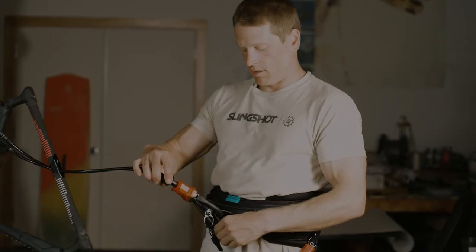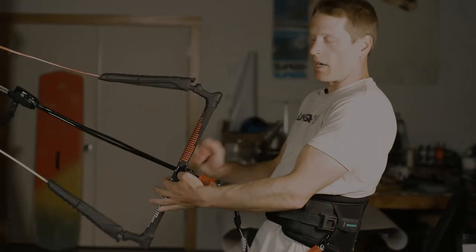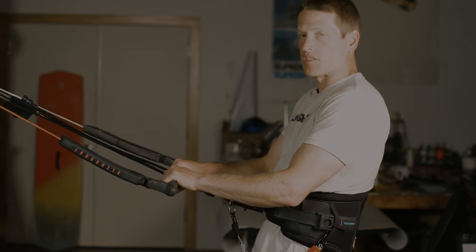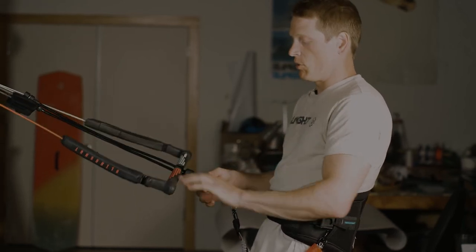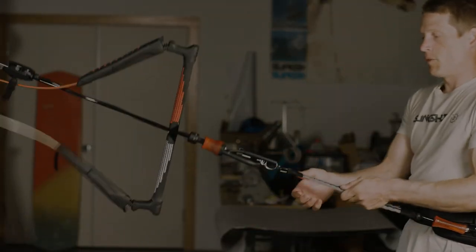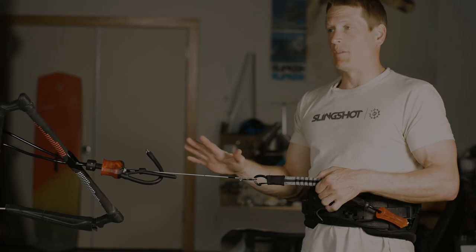Hook back in, put my safety pin back in, and now I can go back to riding on the water. If I do encounter a scenario where I need to use my release, it's just as simple as push it away. Boom — the bar flies away and my flagging line engages. I'm 100% safe.